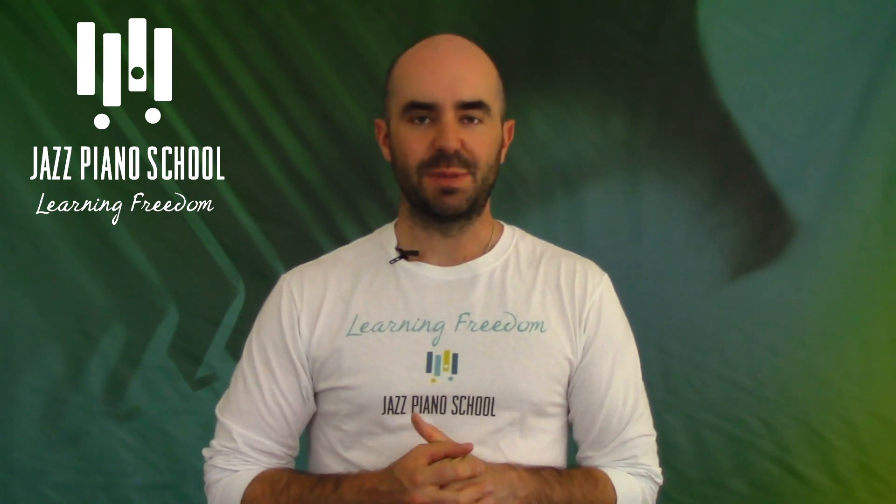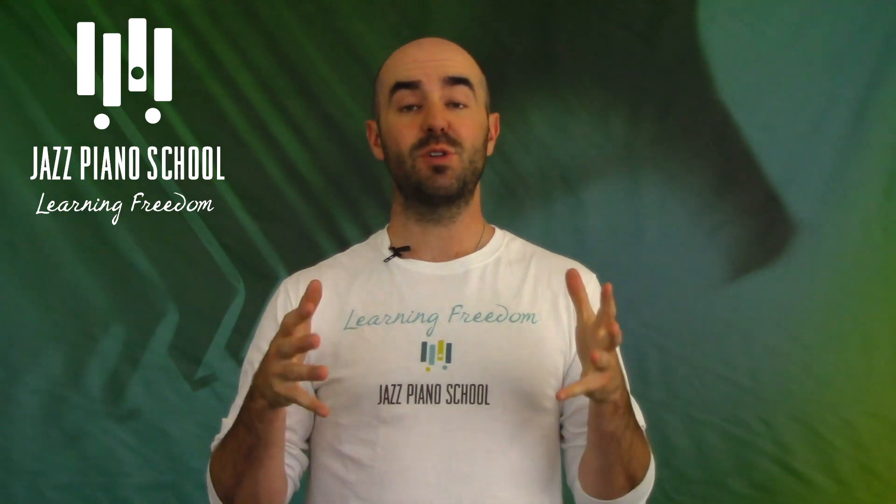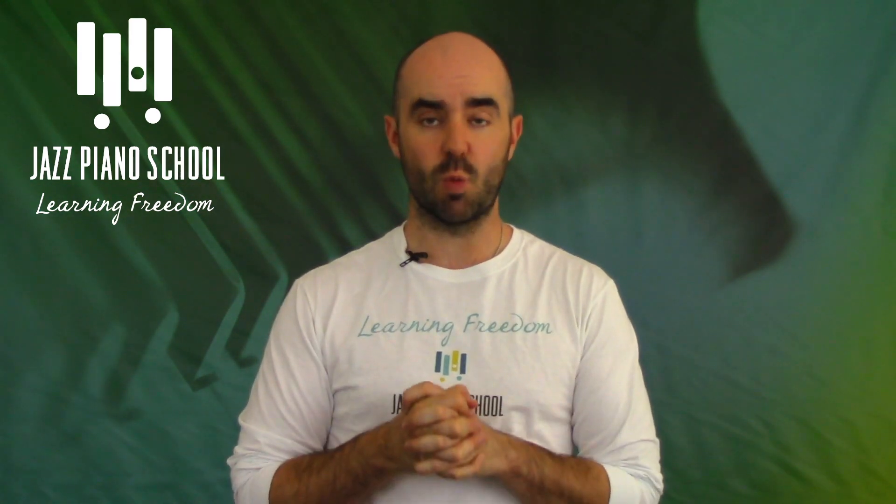Alright, welcome to another episode of the Jazz Piano School Podcast. I'm your host as always, Brennan Lone. Thank you so much for being here. This is going to be episode number 161.